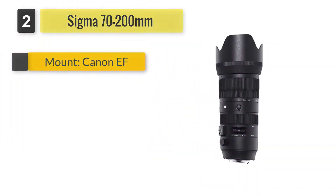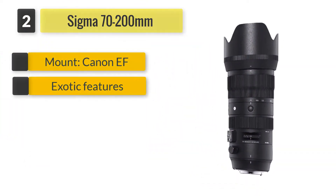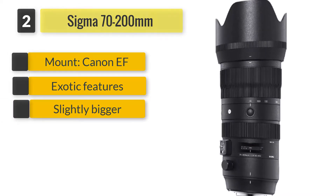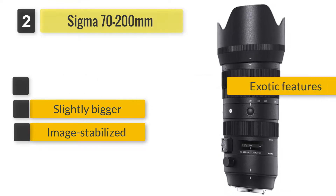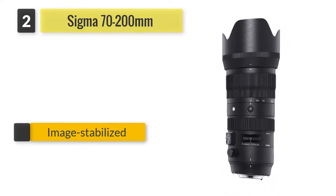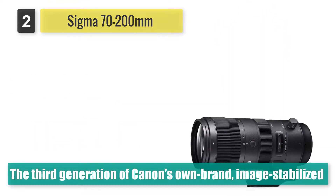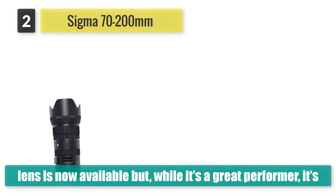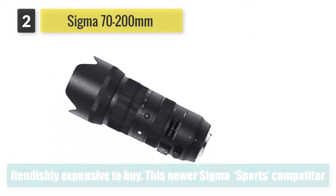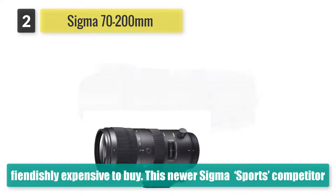Number 2: Sigma 70-200mm. A classic in both zoom range and aperture rating, the 70-200mm f2.8 lens has long been the telephoto optic of choice for enthusiast and professional photographers. The third generation of Canon's own brand image stabilized lens is now available but, while it's a great performer, it's fiendishly expensive to buy.